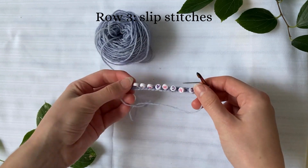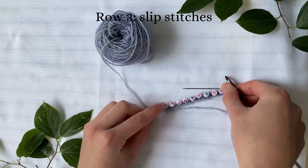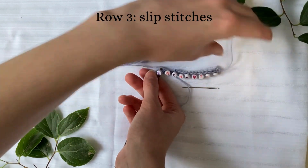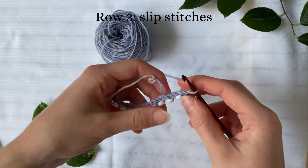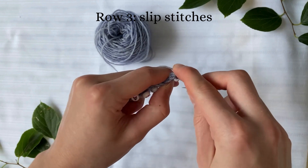Now that that row is completed you can see that the beads are all on and you can read the word. For the last row you're just going to do a slip stitch row to keep all of the beads in place and consolidate them.